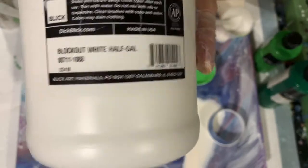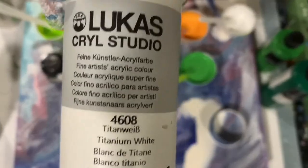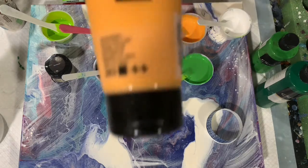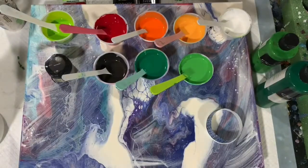I really like this paint. The rest of my colors: I am going to use a white in the pour — it's the Lukas Cryl Studio Titanium White. My next color is the Amsterdam Gold Yellow, a very pretty color. I'm going for a fall theme here today. My next paint is a Liquitex Basics Cadmium Orange Hue.